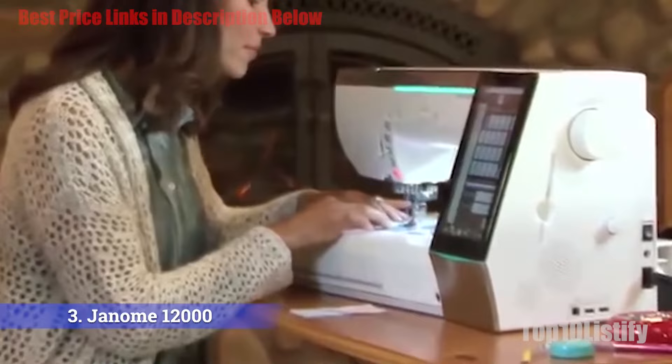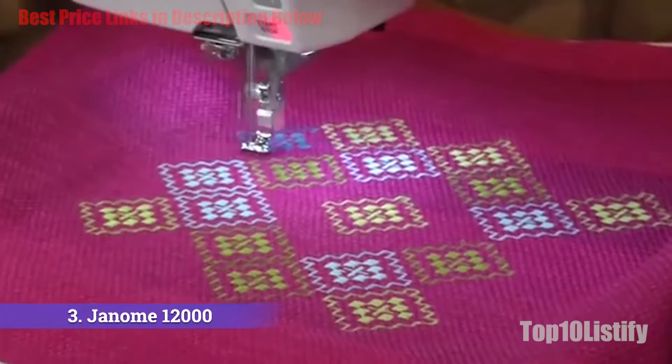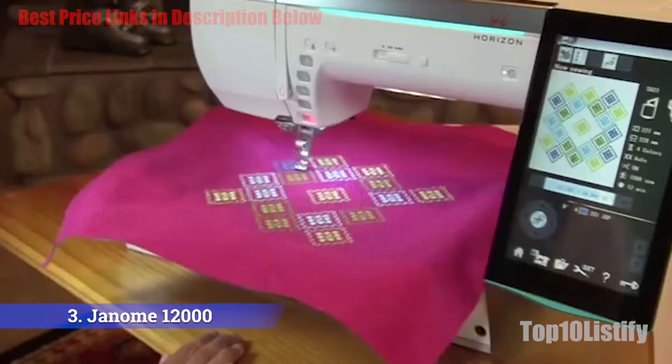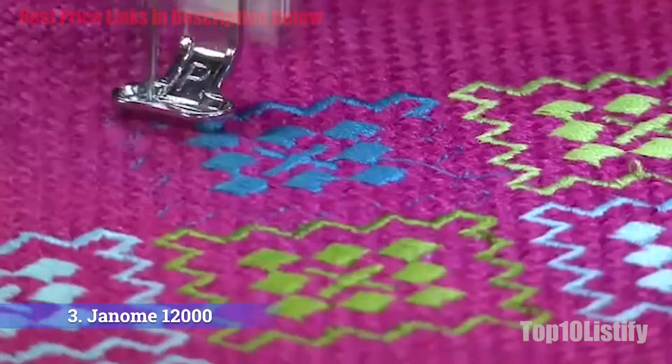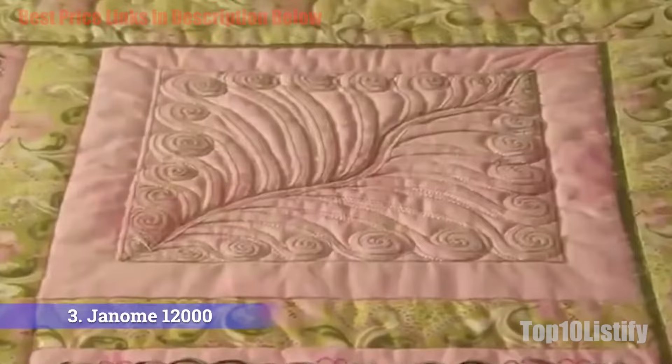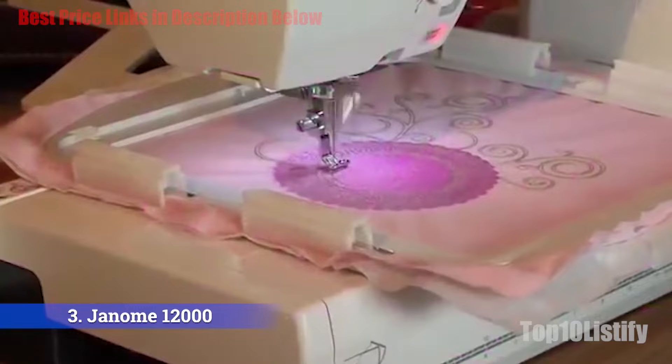With conveniences like an automatic needle threader and thread cutter, it also offers complete speed control for embroidery and sewing. The touchscreen is spacious and easy to navigate, and the machine can even be connected to your laptop or PC. With 425 built-in stitches, a free arm for sewing cylinders, 43 presser feet, and four embroidery hoops, it is one of the most advanced sewing and embroidery machines available. It is an option everyone should consider if their budget stretches.